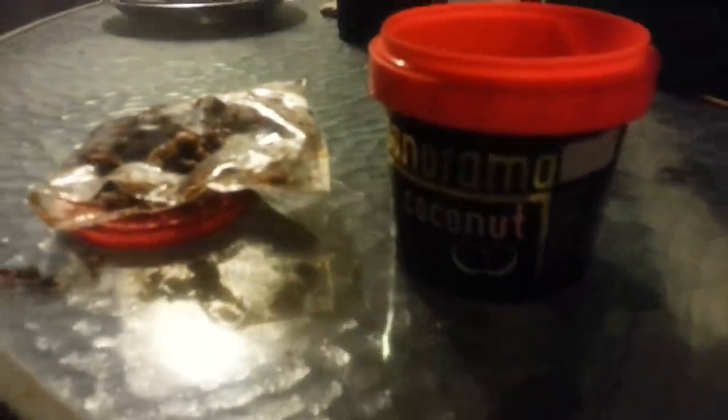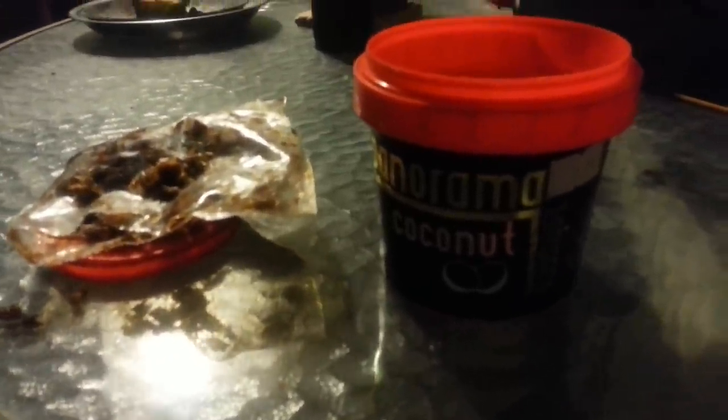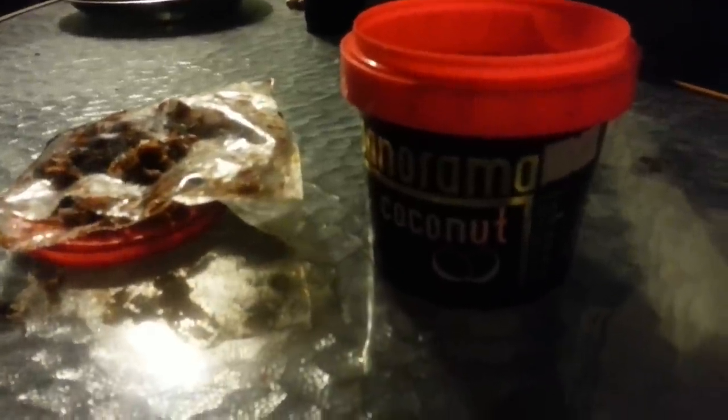If you come across it, I'd pick some up just to try it. It's pleasant, I enjoy it. I mean, it's not like a Nargolini — it's none of that caliber. But it is pretty good.